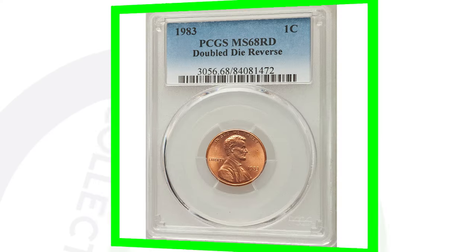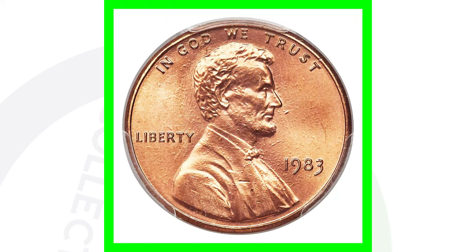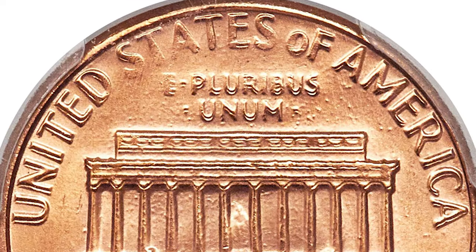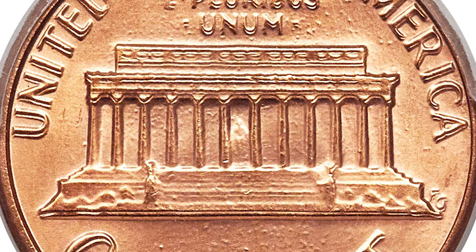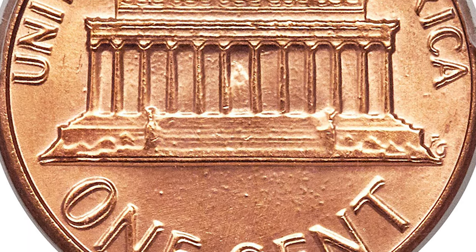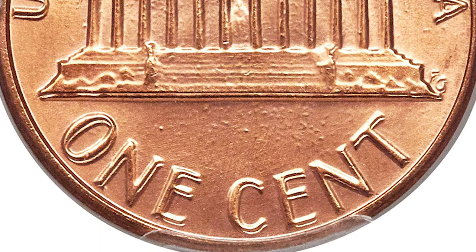Here is an example of a 1983 penny graded by PCGS at MS68 with the double die reverse. This is the same doubling we looked at on the reverse, and we can see it clearly in this image. This 1983 penny sold for over $7,000 because it had the double die reverse and was a very high-grade coin — the grading scale only goes to 70, so MS68 gives it a lot of value.